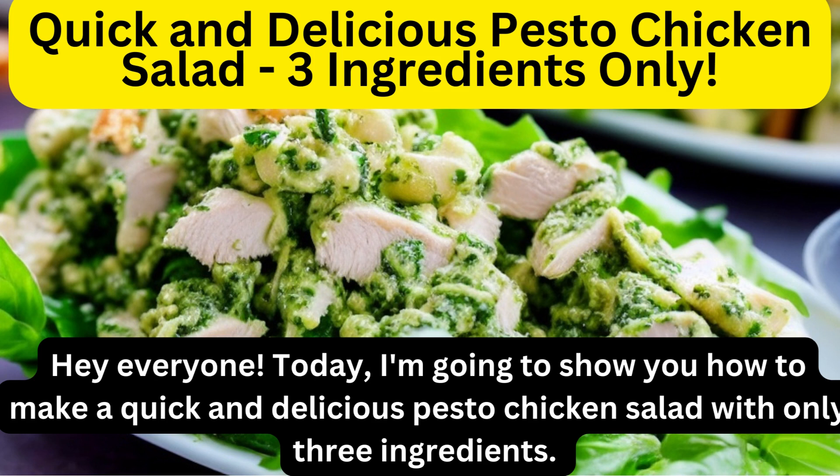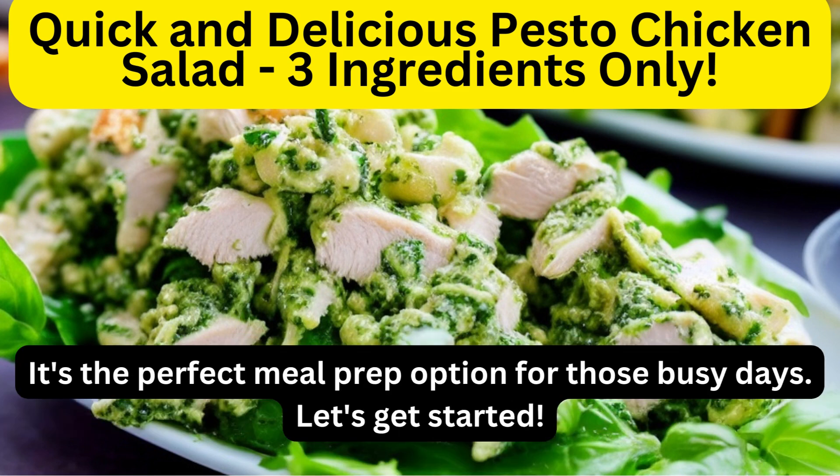Hey everyone! Today, I'm going to show you how to make a quick and delicious pesto chicken salad with only three ingredients. It's the perfect meal prep option for those busy days. Let's get started.